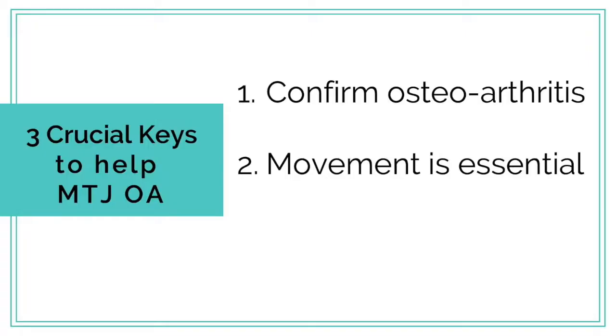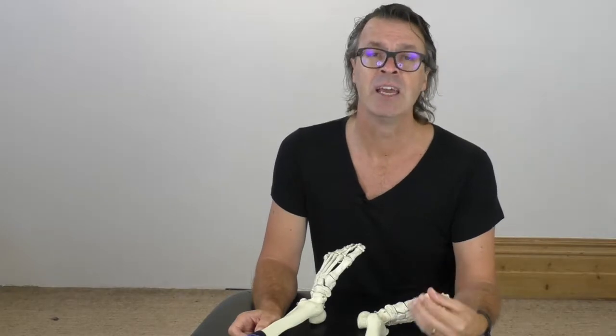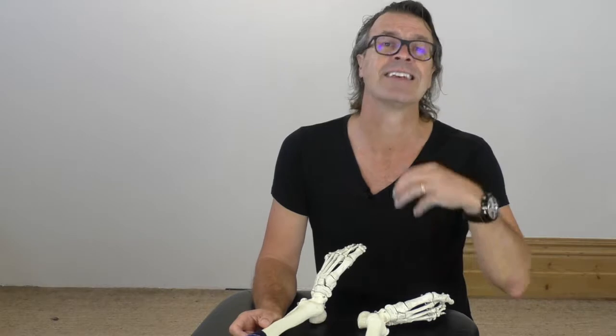Key number two to help those stuck mid-feet is to generate movement. Stimulation of synovial fluid for regenerating the worn cartilage is crucial for osteoarthritic joints. Movement is the number one factor that stimulates synovial fluid production.